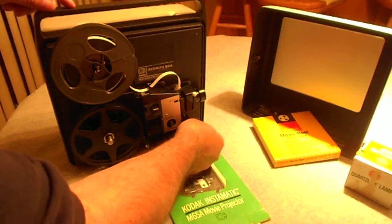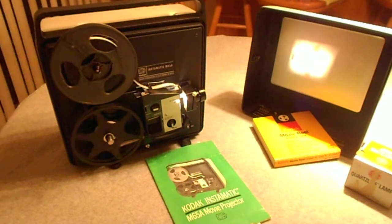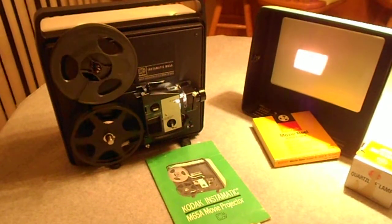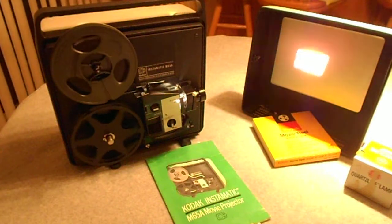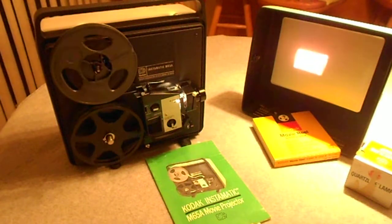Here's the on. Here we get it. On this camera it projects onto a big wall.